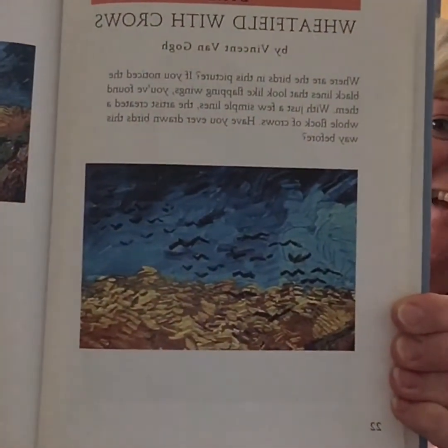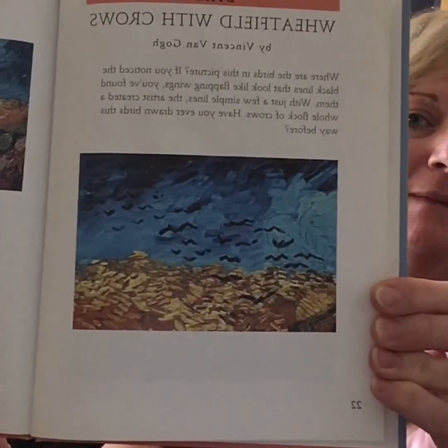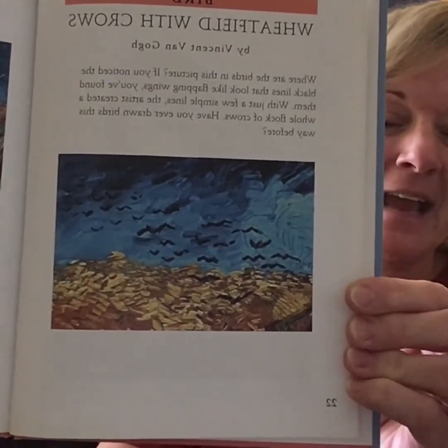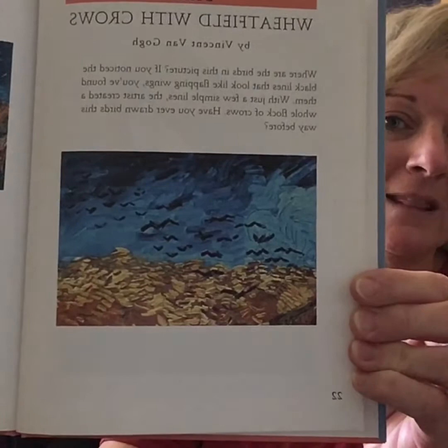The next artist that saw birds differently is Vincent van Gogh in Wheat Field with Crows. Where are the birds in this picture? If you noticed the black lines that look like flapping wings, you found them. With just a few simple lines, the artist created a whole flock of crows. Have you ever drawn birds this way before? This is probably the first way you ever drew birds and probably the easiest way. Some of my students even call these letter M birds because they look like a very stretched out capital letter M.